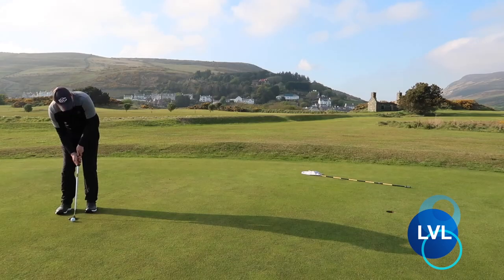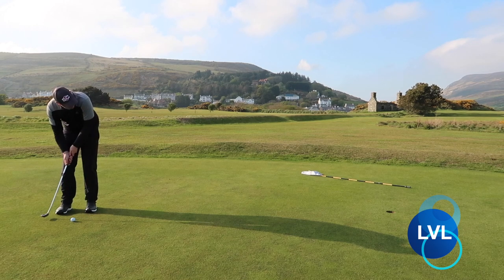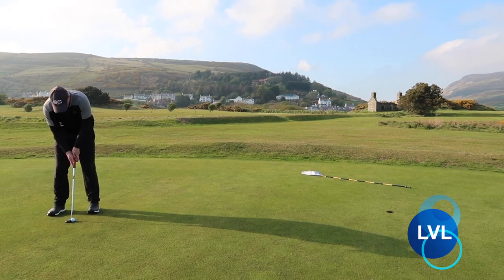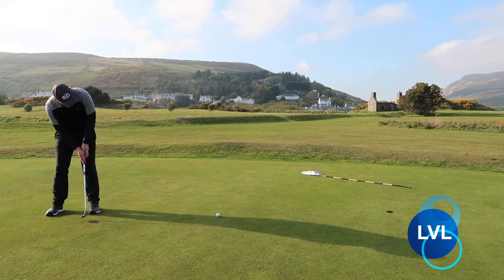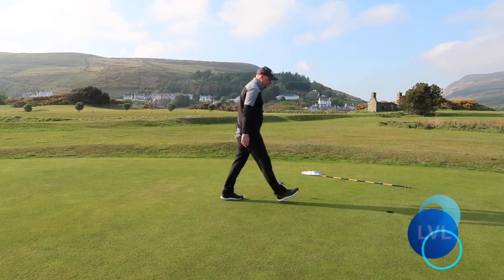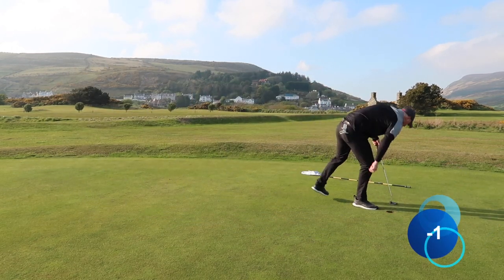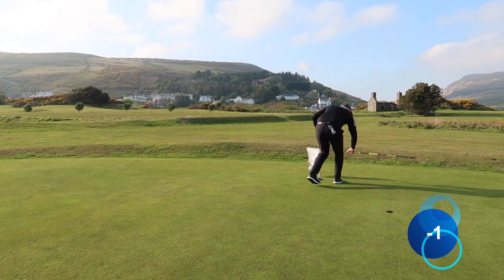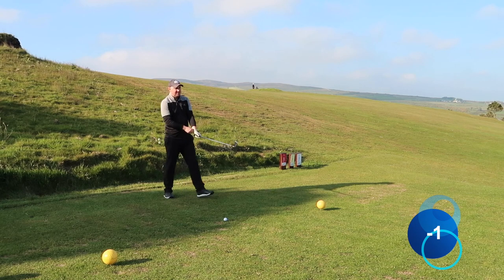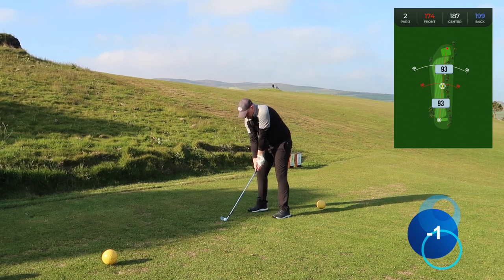This putt was just inside right and needed to be hit firm. There we go — a nice birdie move, one under through one.